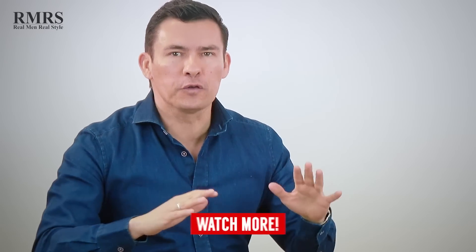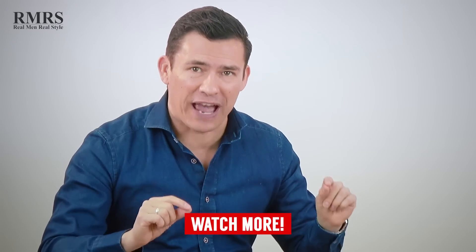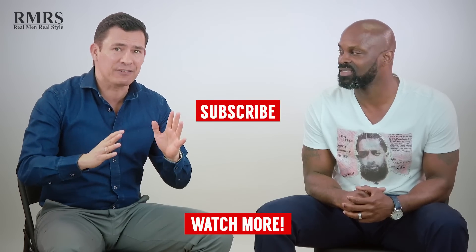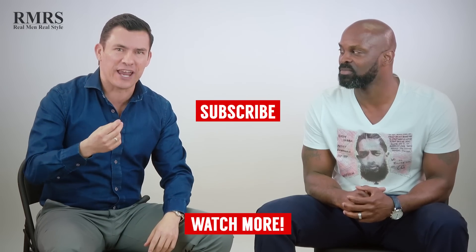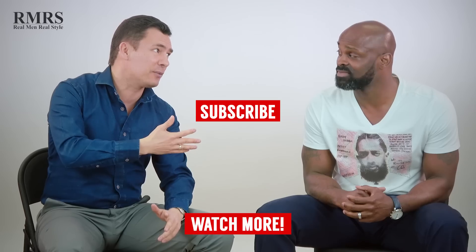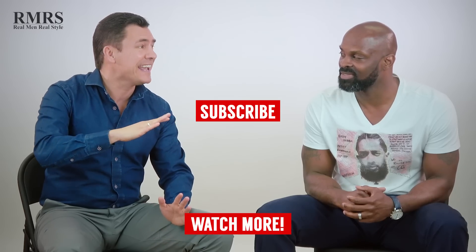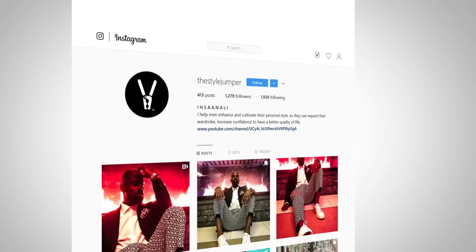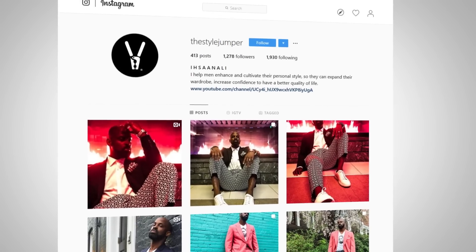Eson is right on point. Gents, if you want to get a good laugh, go check out this video right here — it's an old video of me trashing graphic tees. But as you can see, the problem there is I didn't choose the right graphic tee, and I wasn't talking with you, Eson, because I'm sure you would have steered me in the right direction. Guys, I'm linking to Eson's channel and his Instagram down in the description. Go check him out.